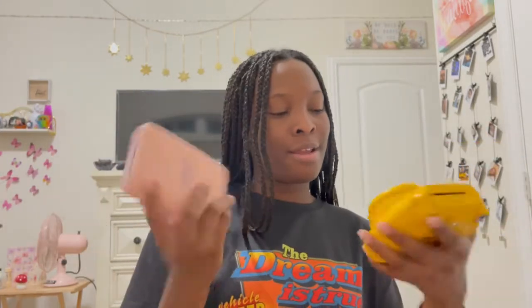Looking through the viewfinder is a little hard just because of how small it is, but overall it's a really cute camera. I also have the instax printer here for comparison — I'd love to do a comparison video, so leave a comment below if you're interested.